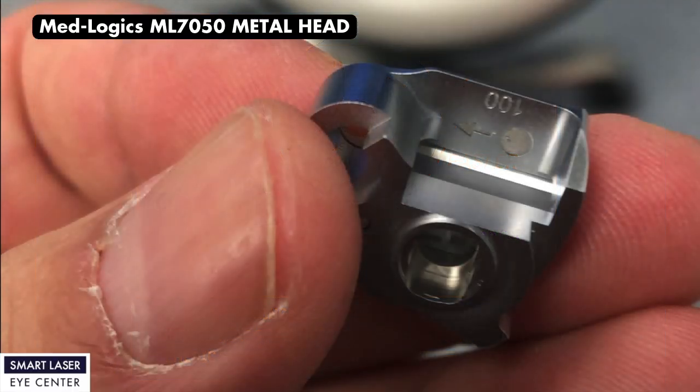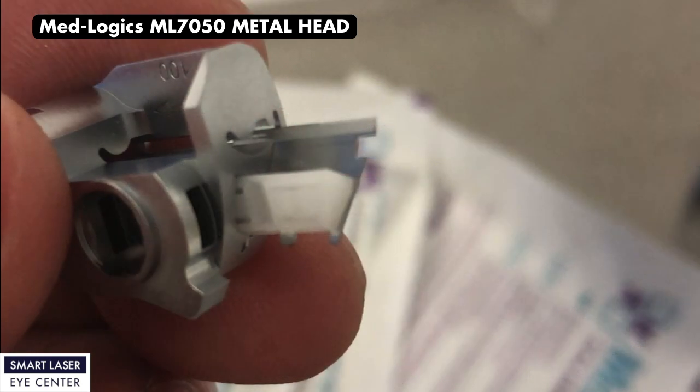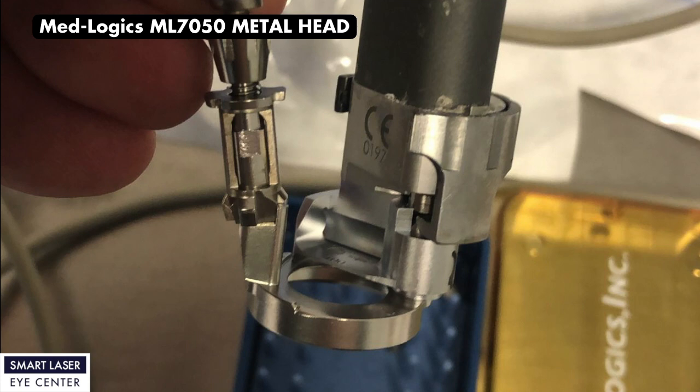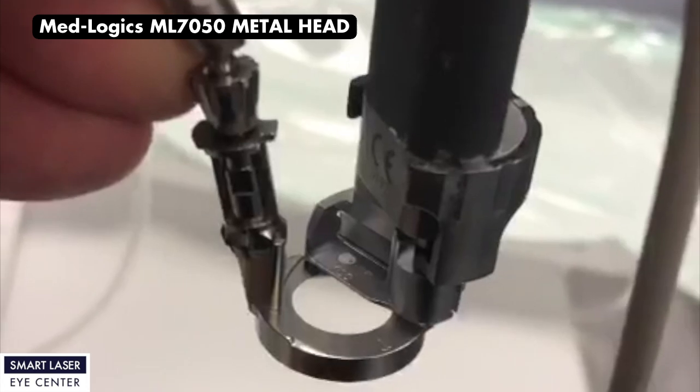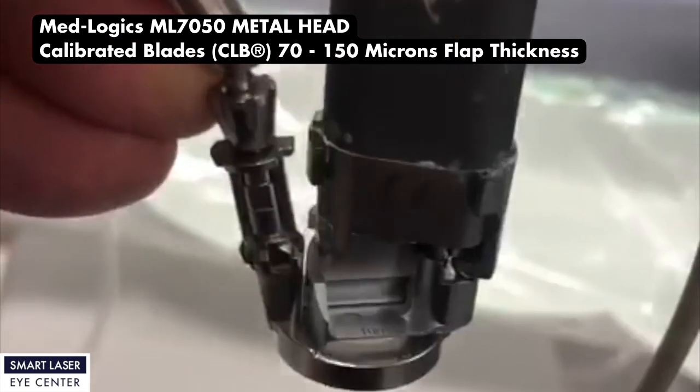If you want to continue using your Moria M2 microkeratome more safely, we recommend using the M2 with the ML-7050 metal head. This way, you can minimize your buttonhole risk and create your corneal flaps with a tolerance of plus or minus 5 microns. With calibrated blades, you can create flap thickness from 70 microns to 150 microns.